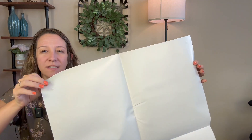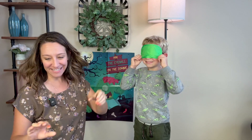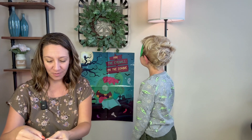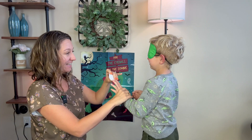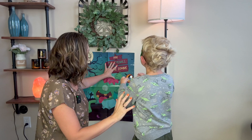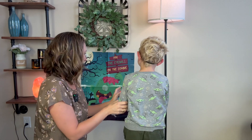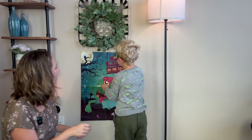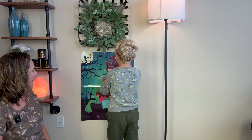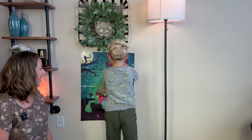We've got the adhesive sticker dots on there and we're going to attach it to the wall. Now we're going to try it out — let's cover your eyes. I'm going to give you a big eyeball and you're going to try to stick it on the poster. Let's spin around. Alright, here's the poster — you can kind of feel and try to guess where the eye is. You got it right on there!